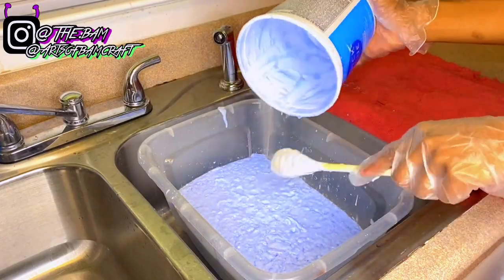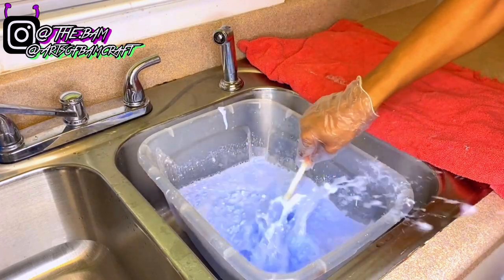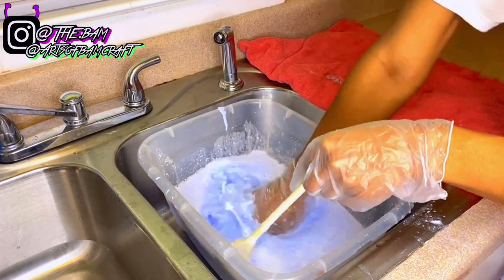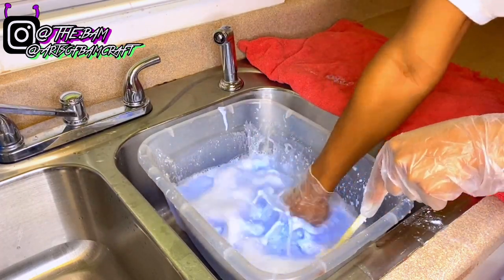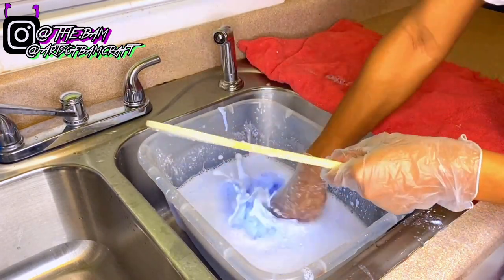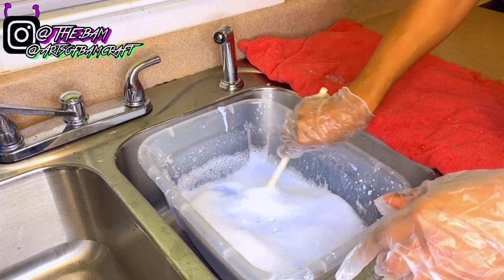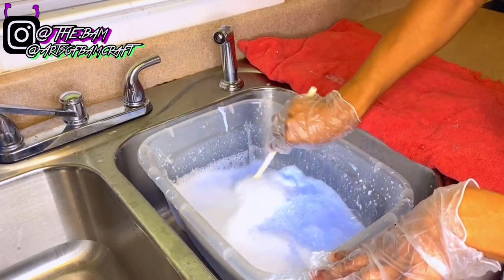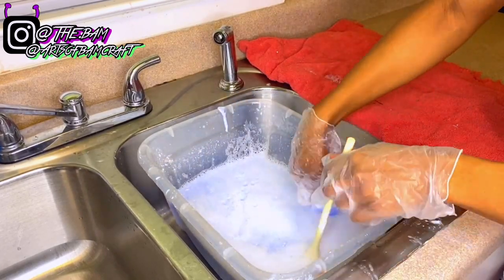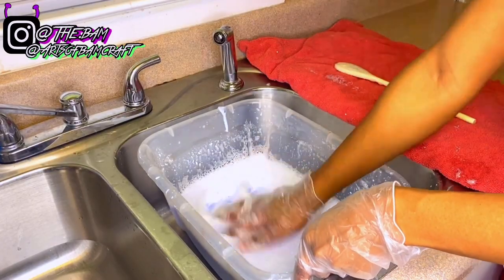After getting every last scoop of bleach out of the bucket, I'm taking my wooden spoon and stirring the bleach in the water. It's still a little clumpy, so I'm using this hand motion to get all the clumps out. I do have gloves on, so you cannot feel the water temperature at all — I would never put my actual hand in boiling hot water.